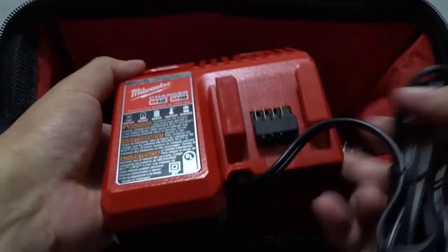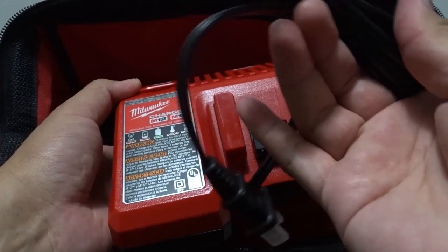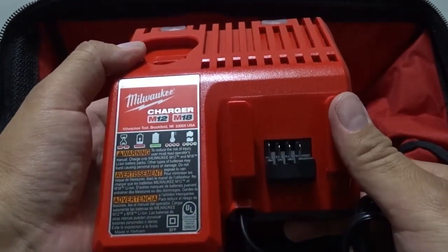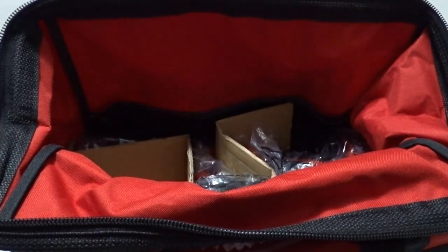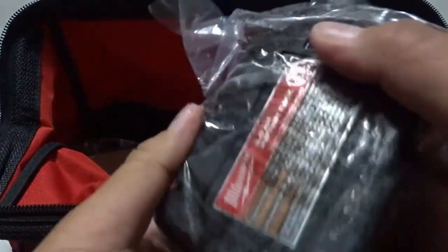The battery charger cord is probably about four or five feet long. It has a socket for the impact wrench battery, a socket for the ratchet battery, and two light indicators to let you know the charge status of both batteries. I've already charged the two batteries — it took about an hour to an hour and a half to charge them up completely.